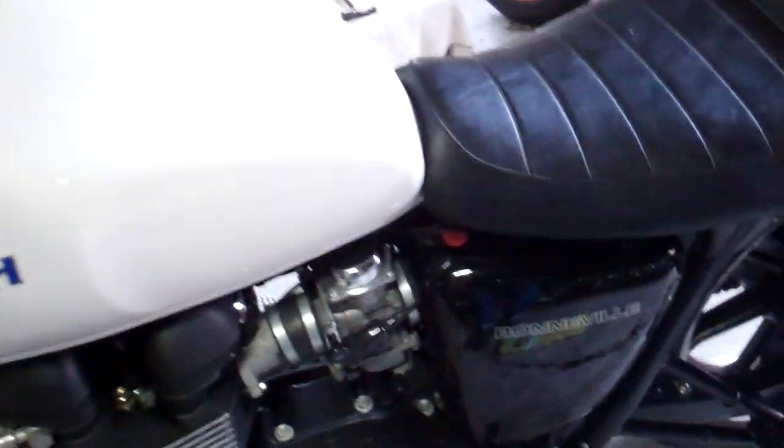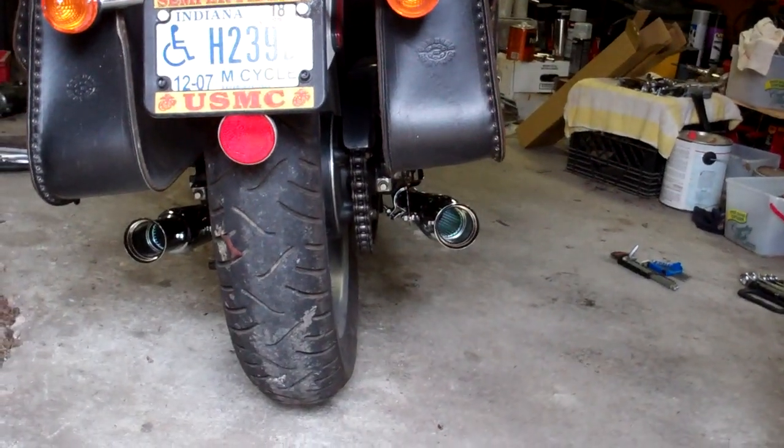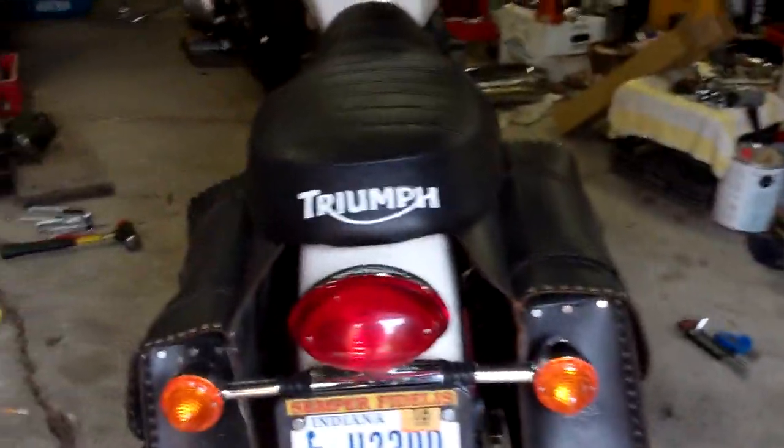I took out and blocked off the air injection, which is EPA bullshit. We don't need that on our motorcycles, not where I come from. Here's a back view - looking good. Now let me do a startup.